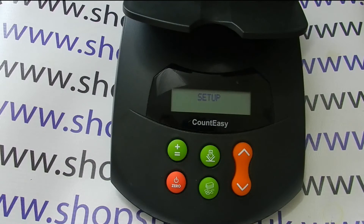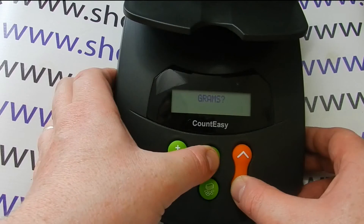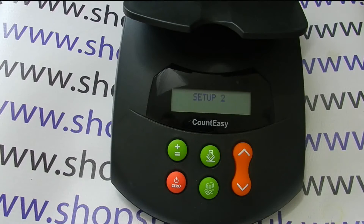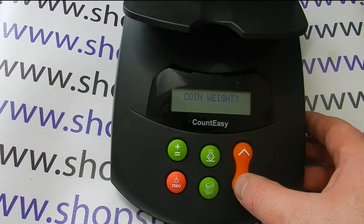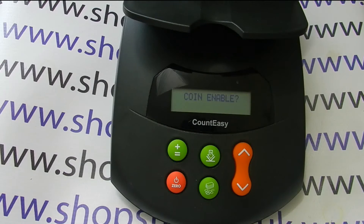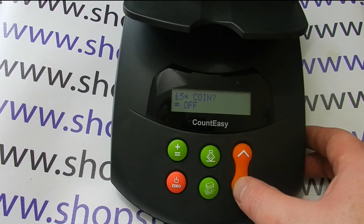Until 'Setup' is displayed and then 'Grams'. You then need to repeat that procedure — press and hold down the two buttons until 'Setup 2' is displayed. Once it says 'Grams', you can then toggle down until 'Coin Enable' is displayed. To enter the coin enable settings, you press the note and coin button and then you can scroll through.